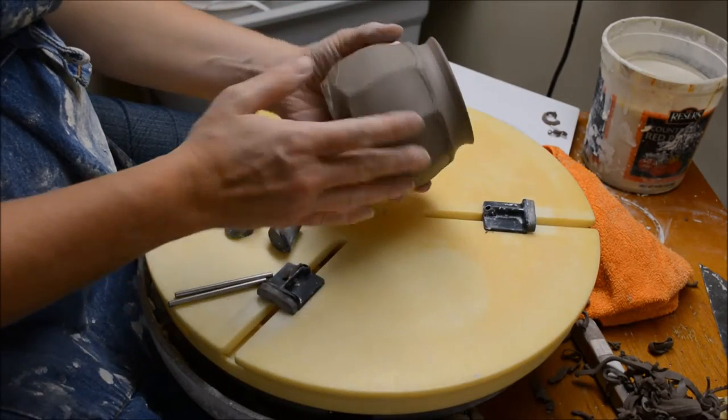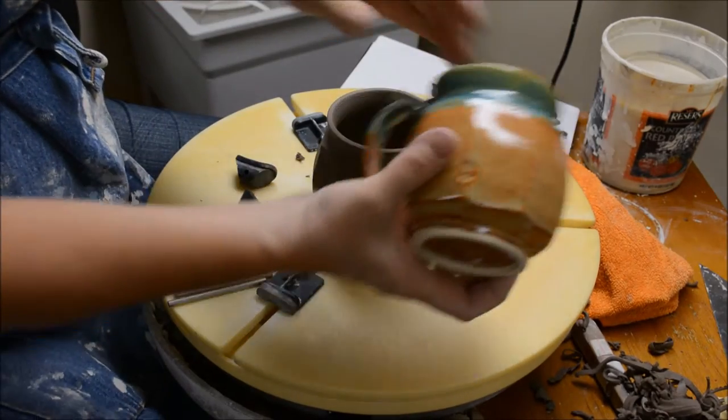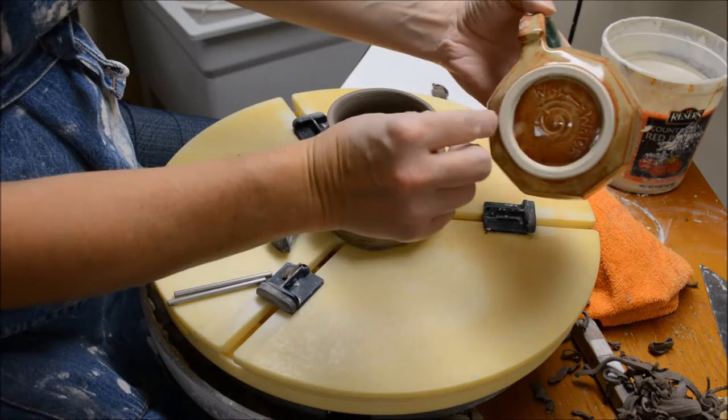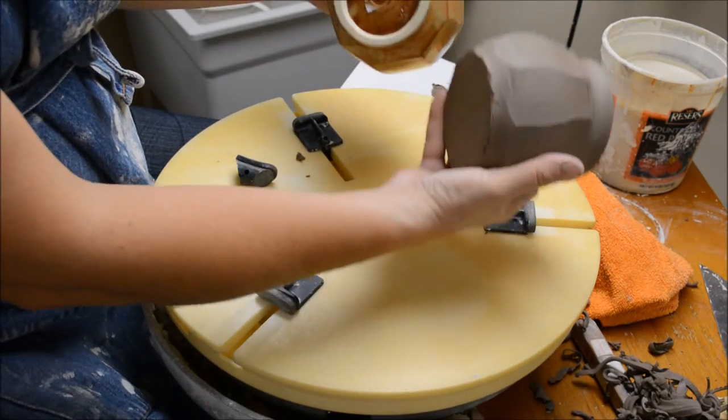I want to show you how to trim this faceted form. This form is like this mug that I've previously shown how to throw. What I'm going to do is take away a lot of the excess clay at the bottom to create a nice little foot on there.